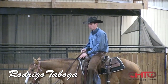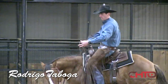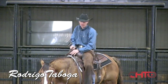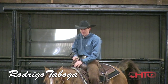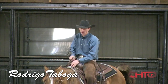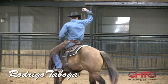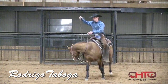When I start my colts on the flag or cow — whatever it is — I just like to see if they are using their eyes. At least in my approach, I like to have control, but I really like it when my colt is trying to read the flag or cow.